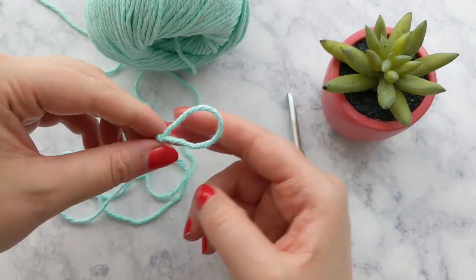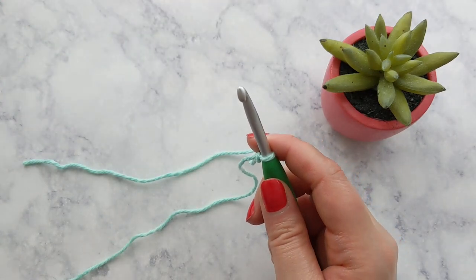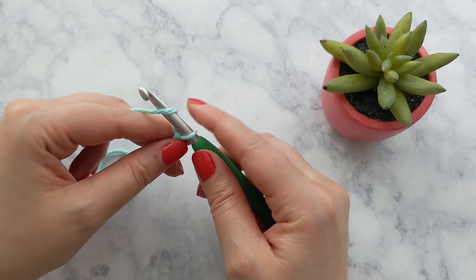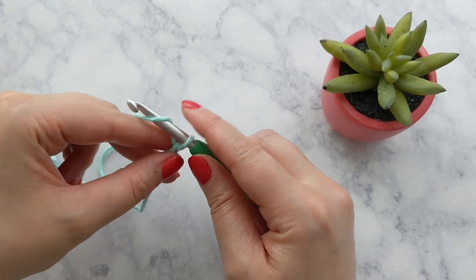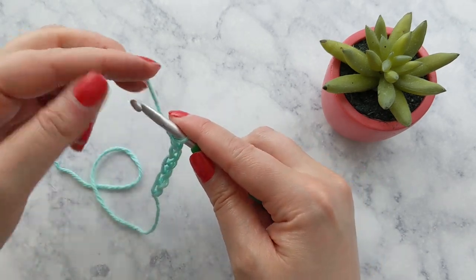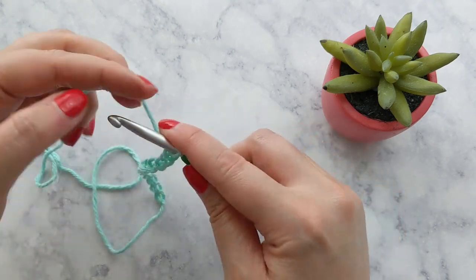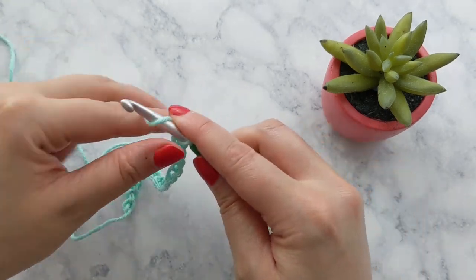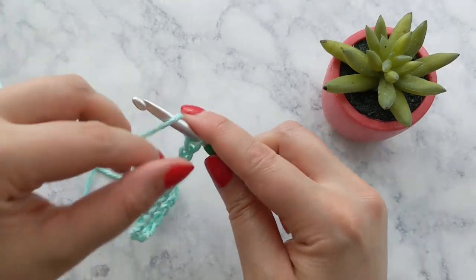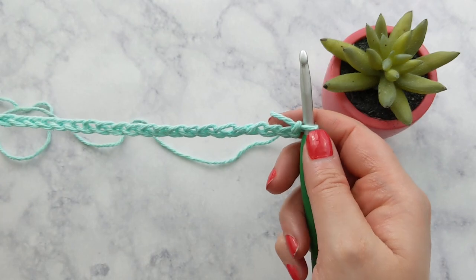We're going to start by doing a slip knot and then begin by chaining 36. If you are still having issues with slip knots and chaining, I will have a video linked in the description box below that shows you exactly how to do that. Go ahead and pause here and meet back up with me once you have 36 chains. Okay, so we have our foundation chain of 36.